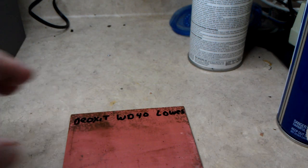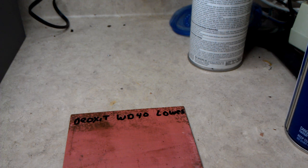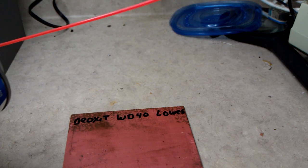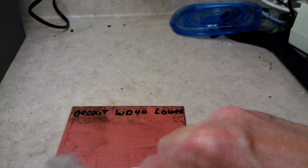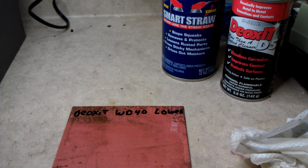So anyway, there you have the experiment comparing Deoxit, which is supposed to be the world's greatest cleaner of any kind of contact, and WD-40, which is supposed to do everything, and just regular old Lowe's cleaner, which is probably not too good for much of anything. I wouldn't use it on switches or contacts because it can dissolve the impregnated oil in the actual contact, and that is not good. I would say use Deoxit or WD-40 and you'll be okay. Both of those leave a lubricating film. Thank you for watching and we hope you enjoyed it.